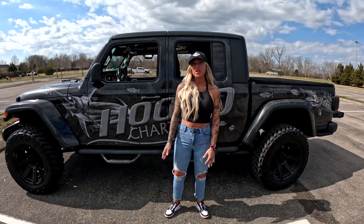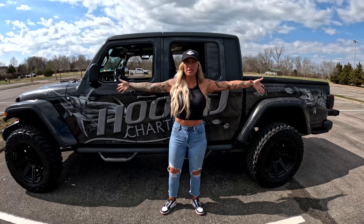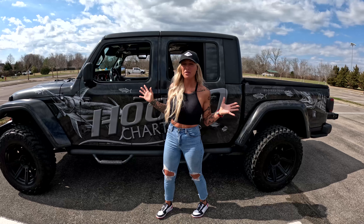Hi guys, welcome back to my channel. Today is a special day. I received a package from Clear Lids — it is a panoramic freedom top for the Jeep, so it is like this massive sunroof.